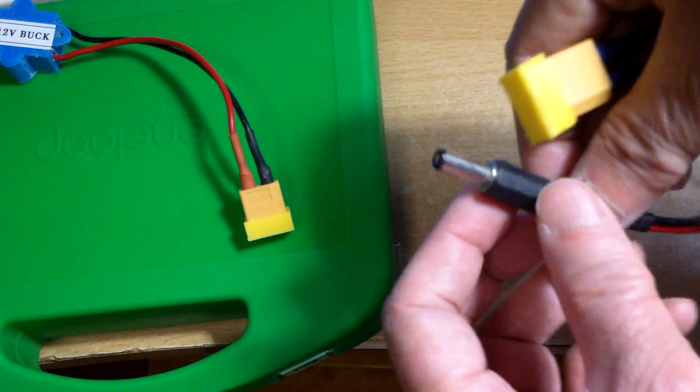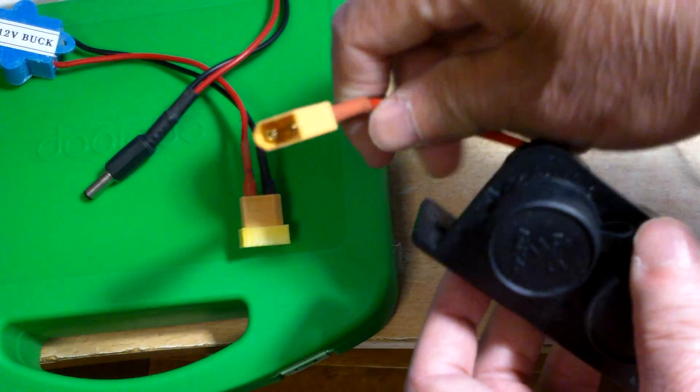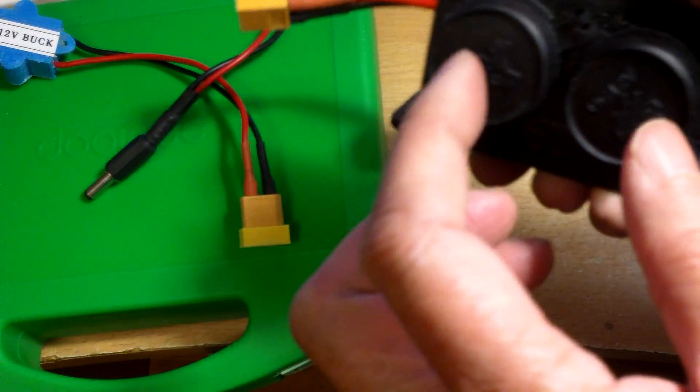I can run my ceiling fan. And of course something like this — I can make two outlets and use them for your 12 volt accessories.